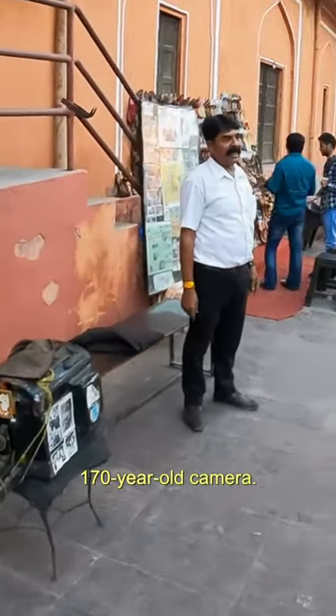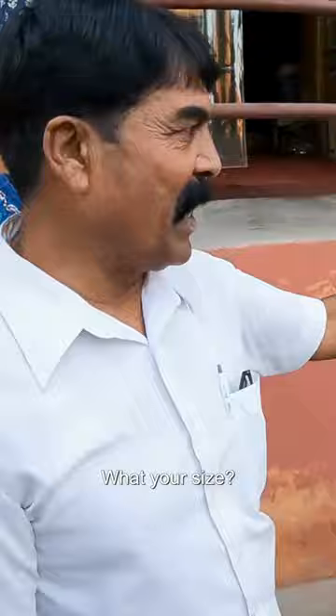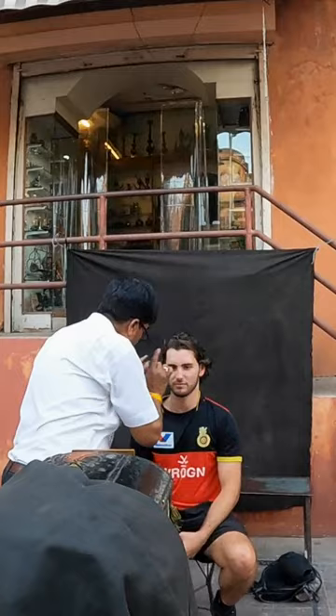This is the old camera — one hundred seventy year old camera. So how much is one photo? This photo size. This photo is three hundred and five hundred. And how long does it take? Five minutes. Five minutes? Wow.